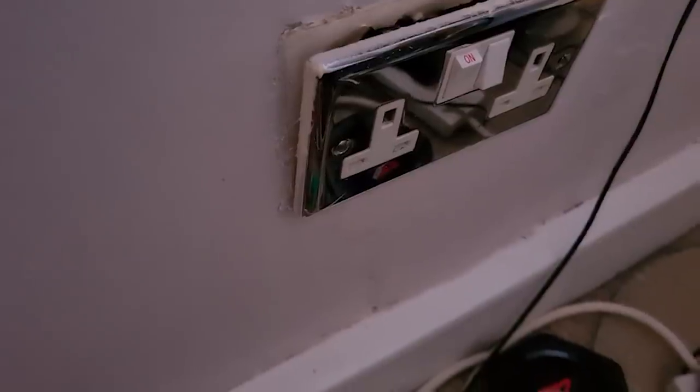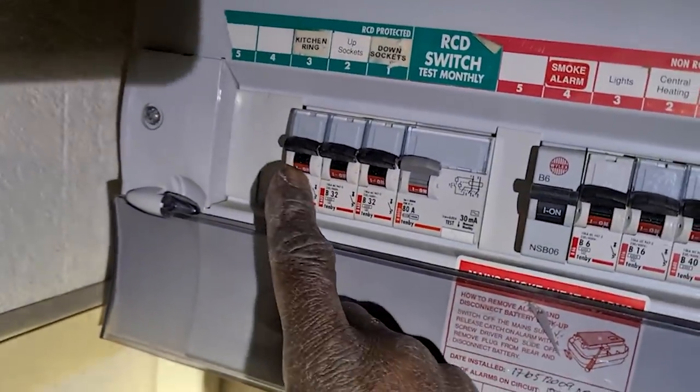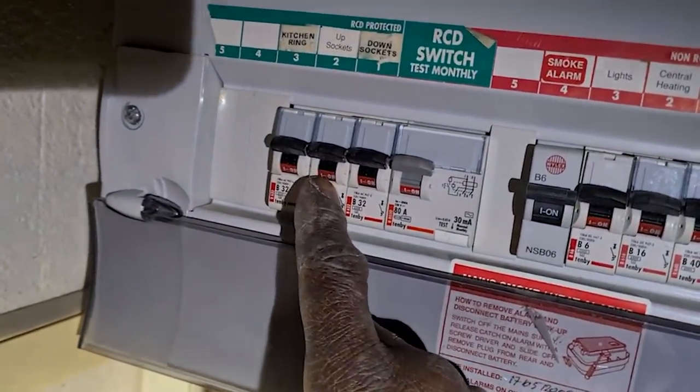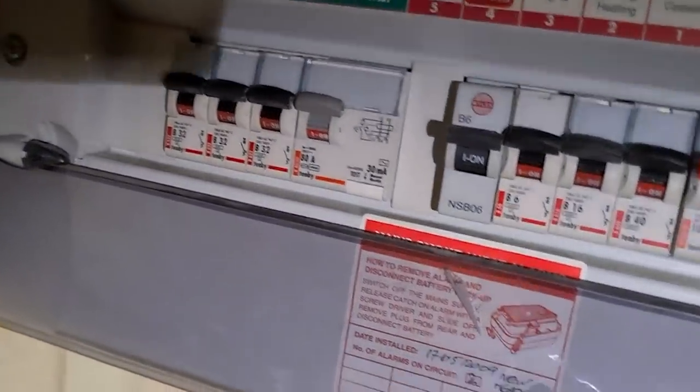Well, there's the fuse board and that's the circuit there, this one here. It's staying up, it's not tripping, so that's all good. Go and test the sockets now.